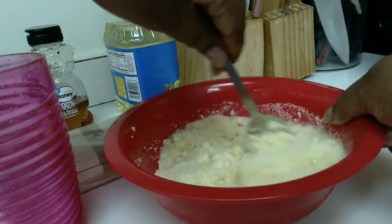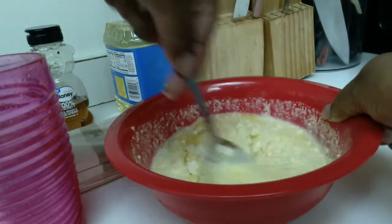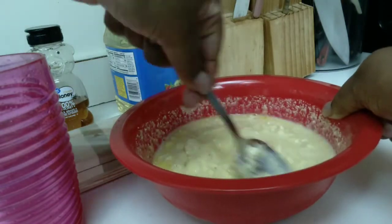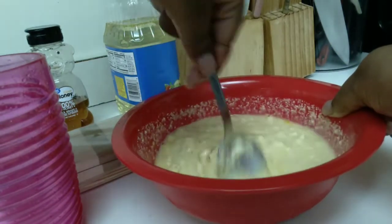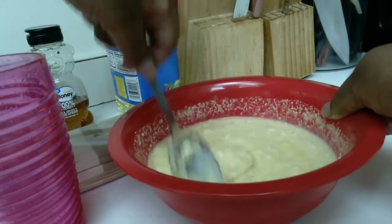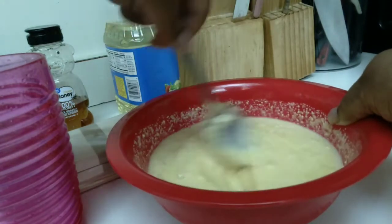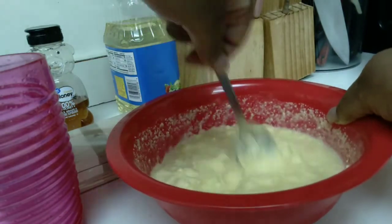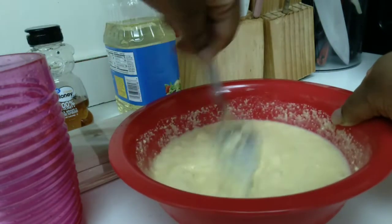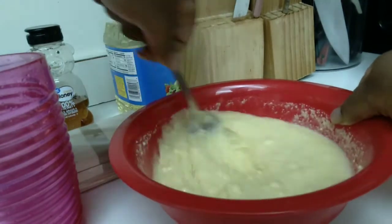I also forgot to mention - you see that honey? Yes, I added honey once I finished mixing. The honey gives it a good flavor because usually when I make cornbread I like to add sugar to it - I like it a little sweet. So the same way with the corn dog, I added a little bit of honey just to get a little sweetness. It's not going to be overly sweet, just a good little taste.